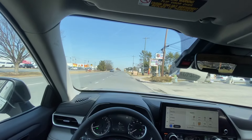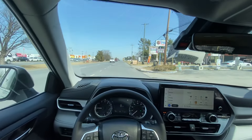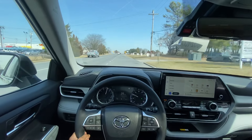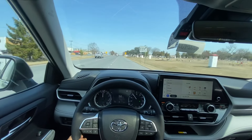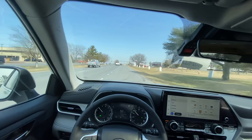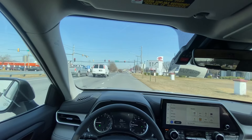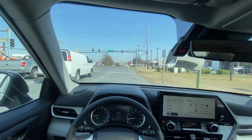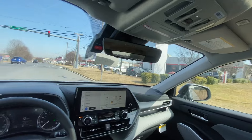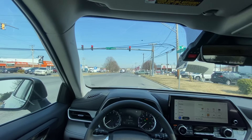Let's do a 0-60 — putting it into sport mode and brake torquing. It does have auto stop-start. For the person buying this vehicle, this is more than quick enough. You're not doing 0-60s constantly or quarter-mile runs in a car like this, so for the intended buyer it has more than enough power.